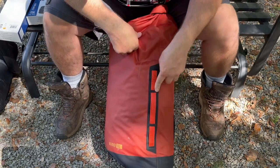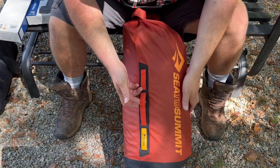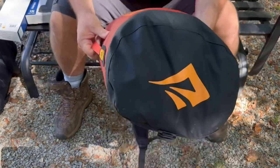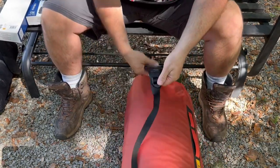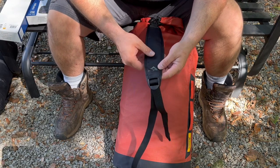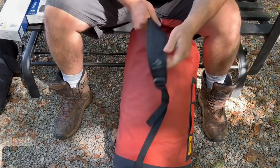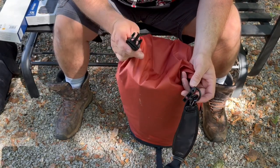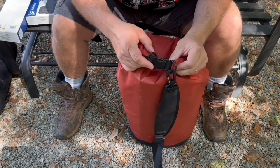It has lash points on each side, so you can lash extra gear to it, strap it down to whatever you need, put carabiners on there, stuff like that. The bottom is reinforced heavy duty. You have attachment straps and a shoulder strap — I believe the shoulder strap is sold separately. There's a completely detachable HyPalon tab, and a cool feature: they have a field-replaceable buckle with little screws, so if your buckle breaks in the field you can replace it very simply.